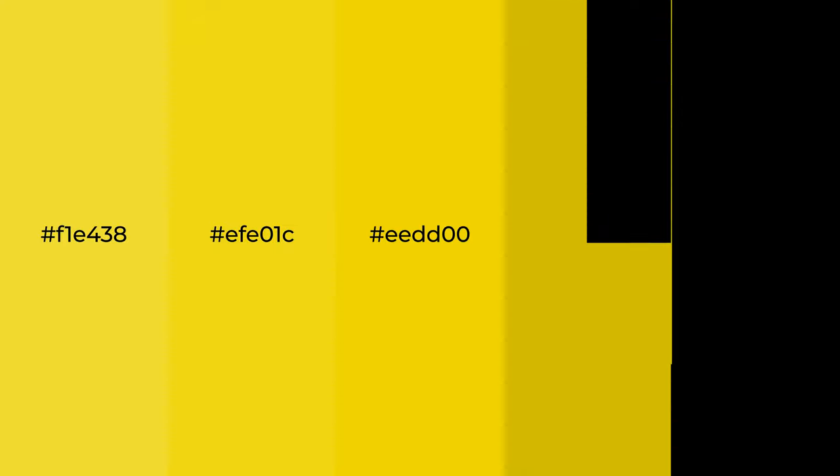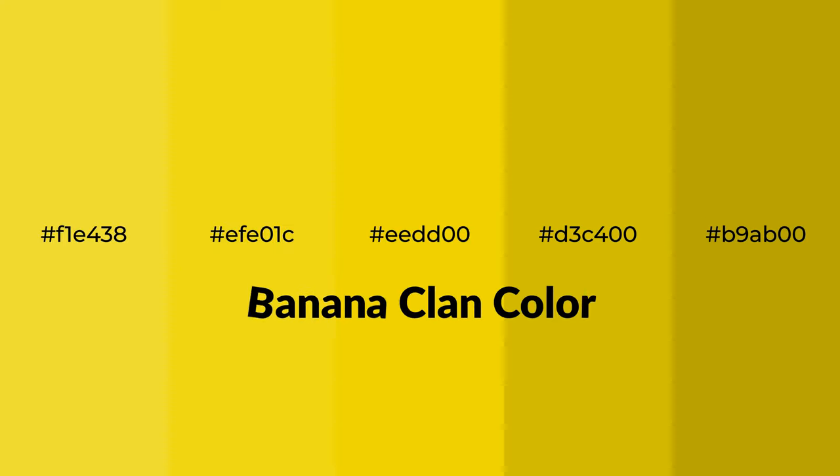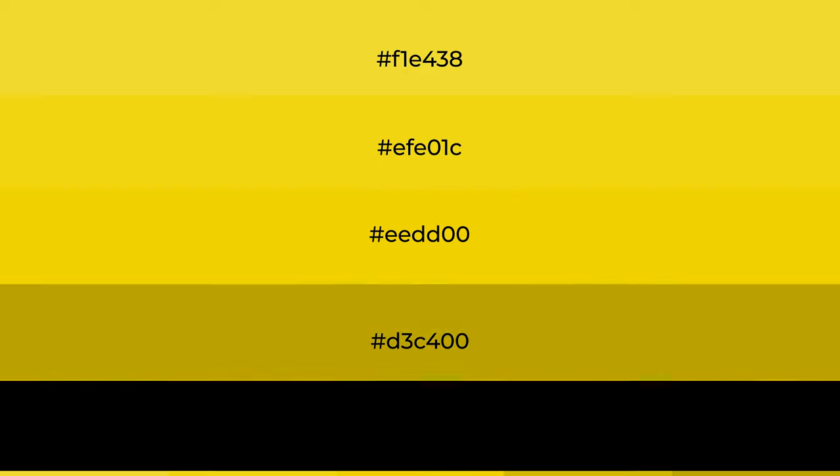Warm shades of BananaClan color with yellow hue. For your next project, to generate tints of a color, we add white to the color. Tints create light and exquisite emotions.